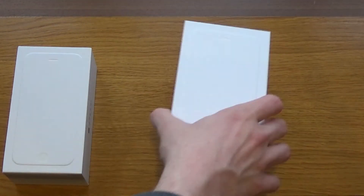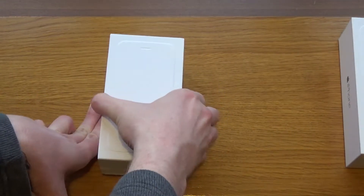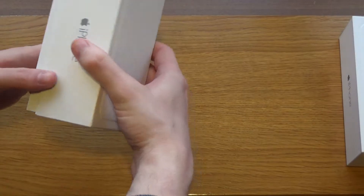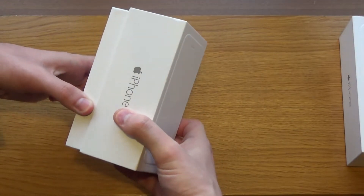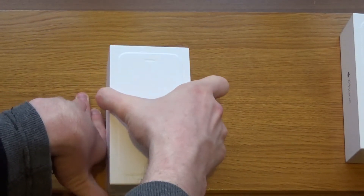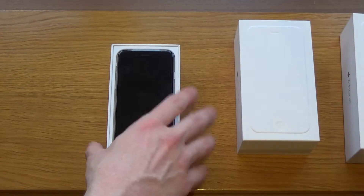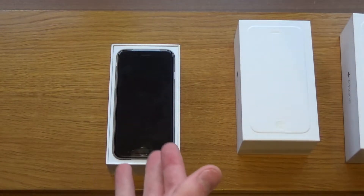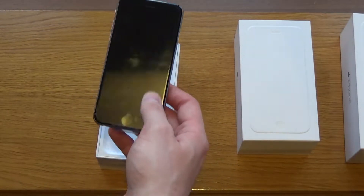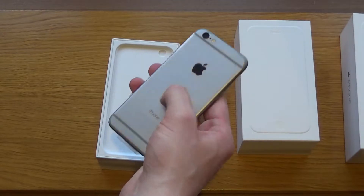I'll pop that to one side and get the iPhone 6 unboxed — just making sure I don't drop it, as they are very tough boxes to get into. Packaged virtually the same as the iPhone 6 Plus — in actual fact exactly the same. The only difference is you get the smaller phone. Lifting the little flap here, this is the actual phone itself, as you can see all the plastic is still on it.